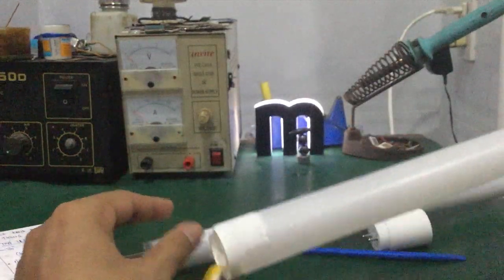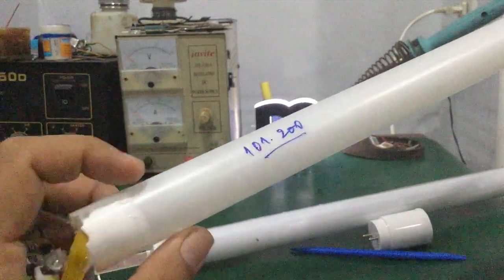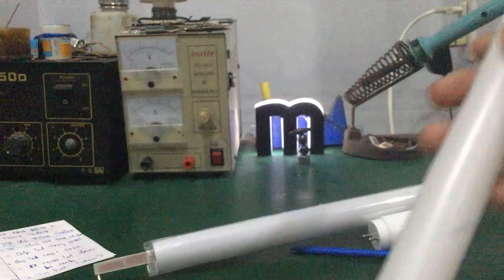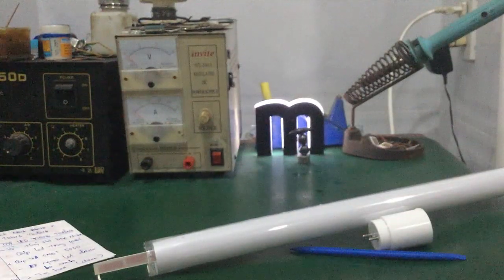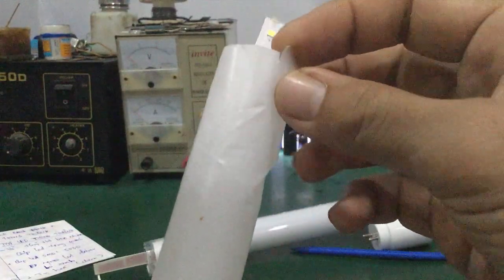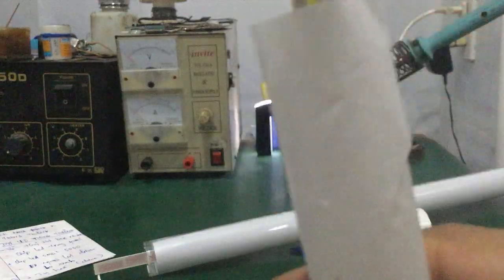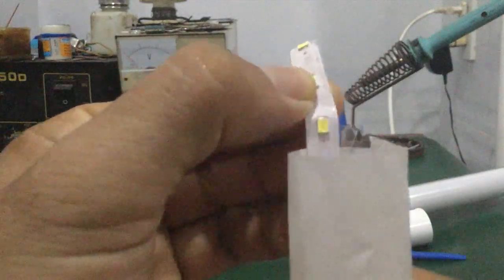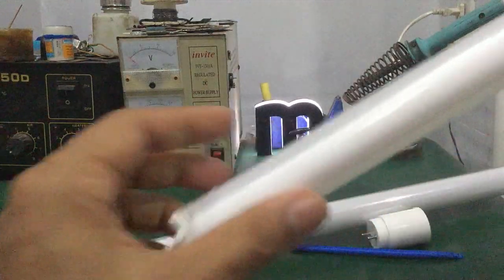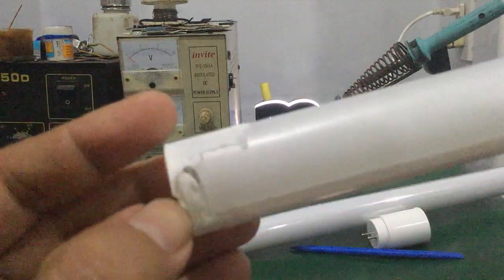Tuy nhiên đối với đèn tipless Rạng Đông thì bên ngoài là lớp nhựa nhé các bạn — bên ngoài lớp nhựa, bên trong mới là lớp thủy tinh. Để mình tháo, mình bẻ một cái đầu đèn ra của đèn tipless Rạng Đông để các bạn xem. Đây là lớp nhựa bên ngoài, còn bên trong mới là thủy tinh — chính xác là thủy tinh nhé các bạn.